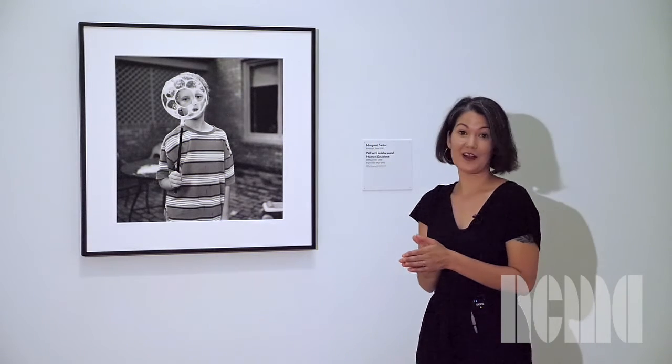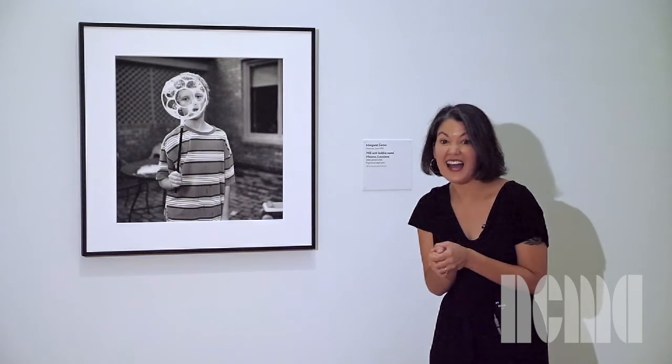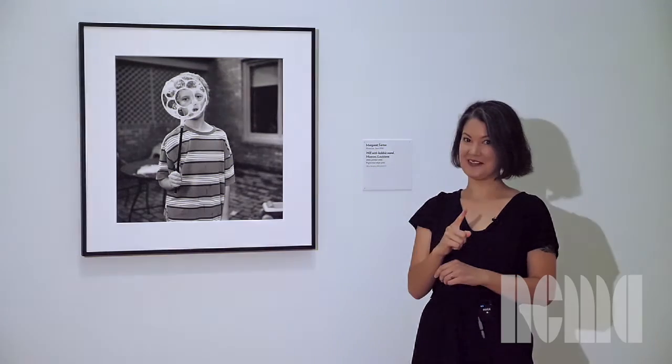Today, when we're making our art, I want you to observe what happens to your bubbles when you blow through them really fast and really slow. Now let's go make some art.